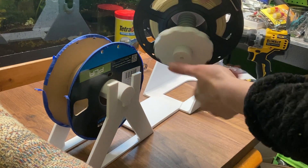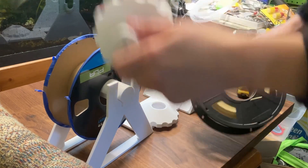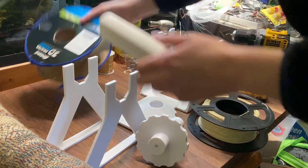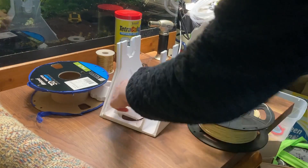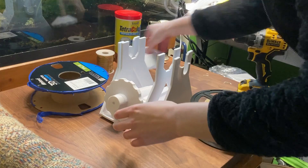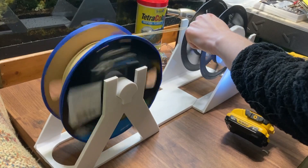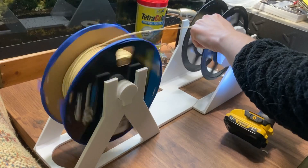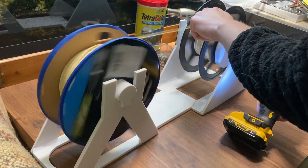I'm pretty happy with this. It took less than a kilogram of filament to print, and a little under 15 hours, so this will be nice — save some time. Plus, now I have an external spool holder, which is great. You could also definitely use this with something like a filament dryer. Instead of printing both spool holders, just stick your other piece in the filament dryer and spool it out of there — that would also definitely work.